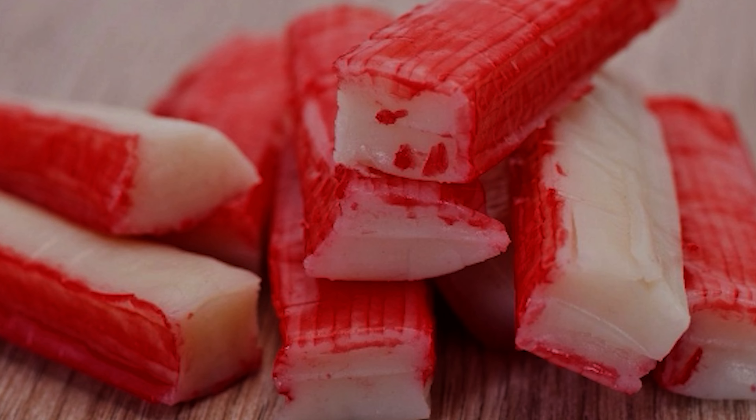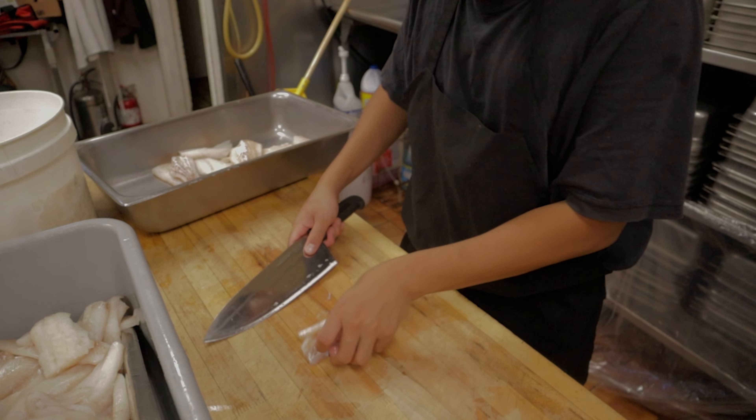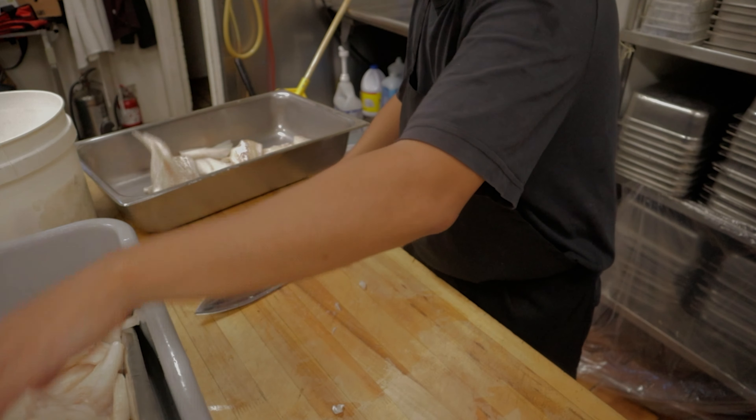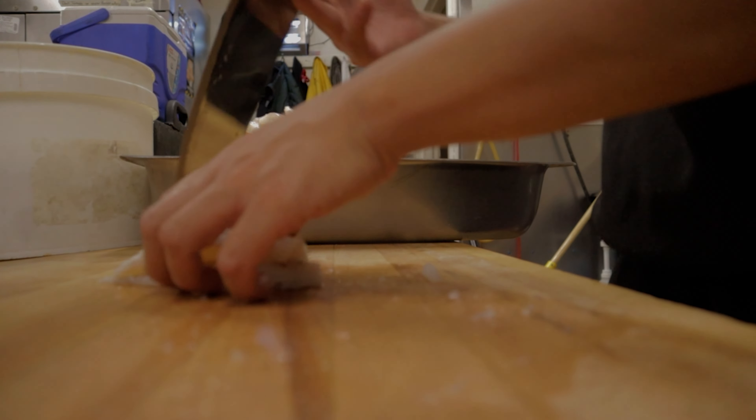Just don't use fake fish — those imitation crab products. The first thing I did is cut all the fish, and I wanna cut it in the right size so when I fry it, it looks good. Some restaurants cut it big and some cut it smaller.